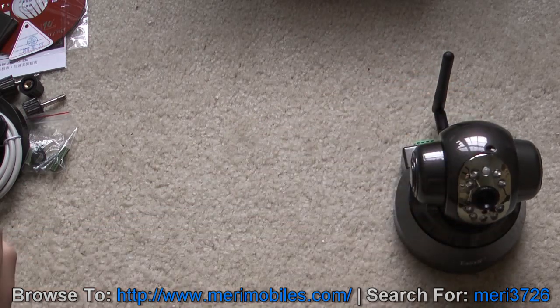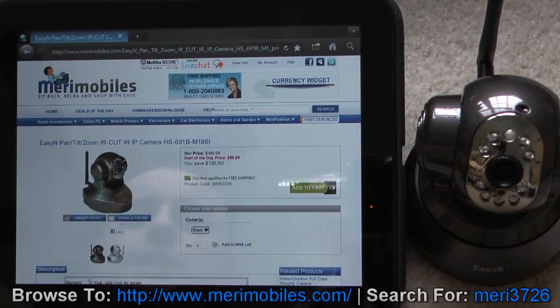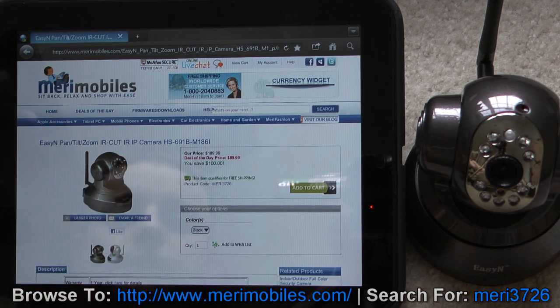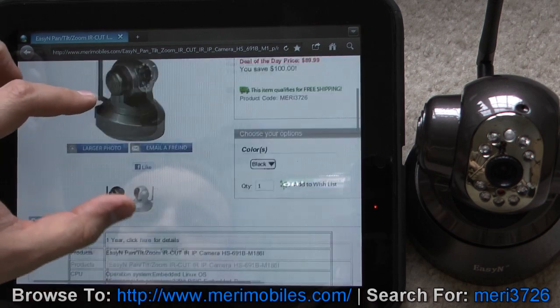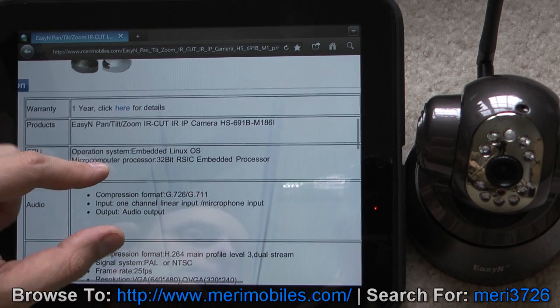Here is Marymobile's website — marymobiles.com. Regular price is $189.99, deal of the day price is $89.99, so it's on a good sale. Looks like you can get it in black and white, and it does come with a one-year warranty.